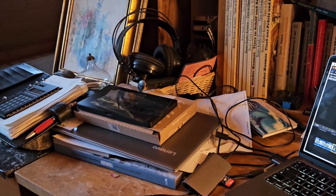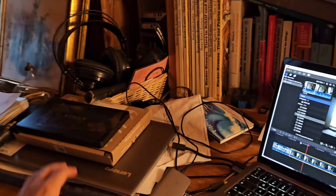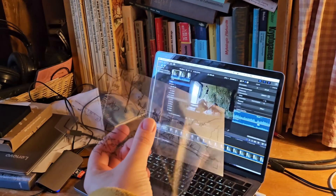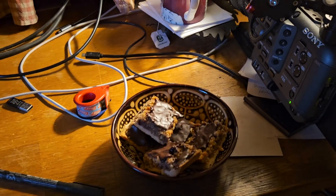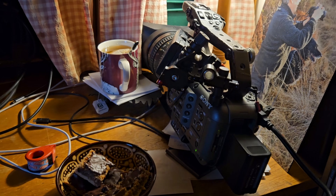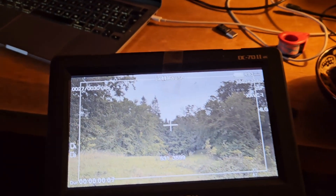So, so sieht es hier mal wieder hinter den Kulissen aus. Völliges Chaos. Ich bin gerade dabei, von unseren Zeitraffern Folien anzufertigen. Hier ist die FX6 aufgebaut mit einer Tasse Tee und Nussecken, und hier lasse ich mir dann die Aufnahmen anzeigen auf dem angeschlossenen Bildschirm.